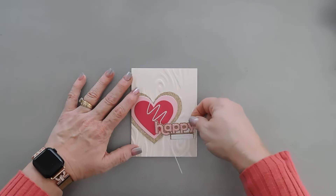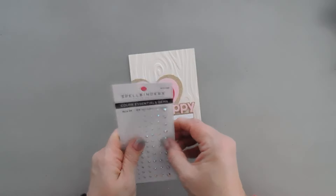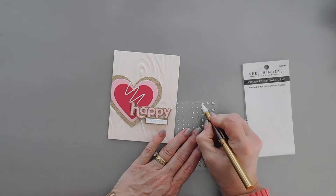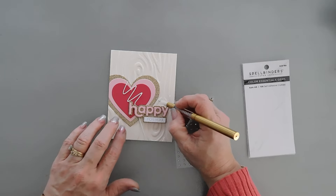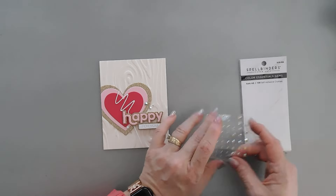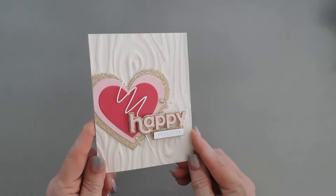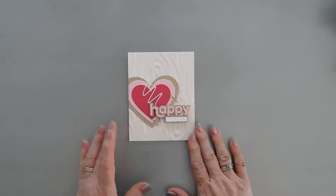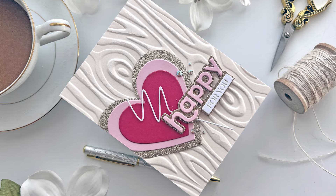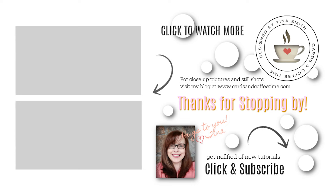I'm going to add our Happy For You greeting to the card and finish with some Aura AB gems, just adding a little bit to the card. I think that's just the right amount. That finishes my card today! Hope you get a chance to check out the freebie that Spellbinders is offering — I'll leave a link down below. Have a great day, thanks for joining me, we'll see you soon. Bye-bye!